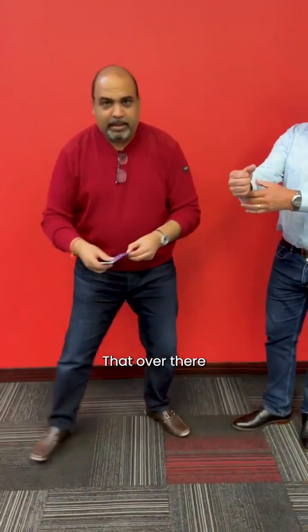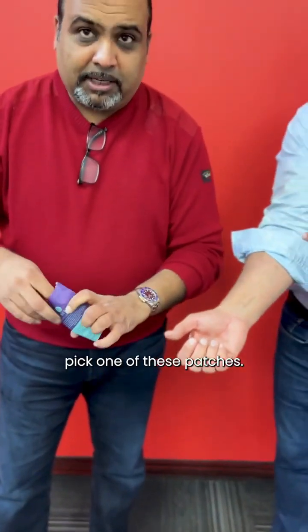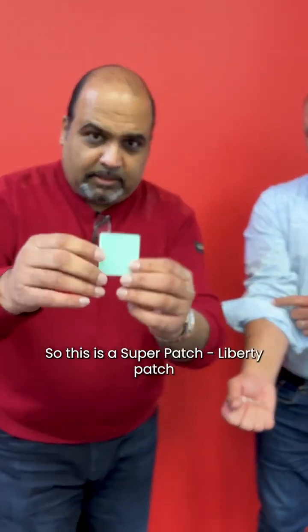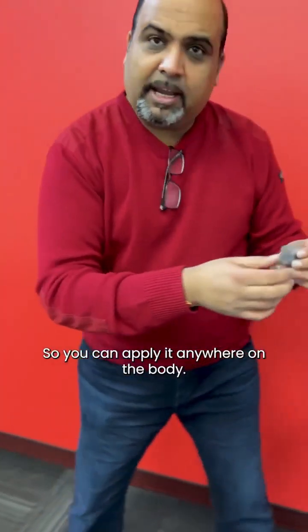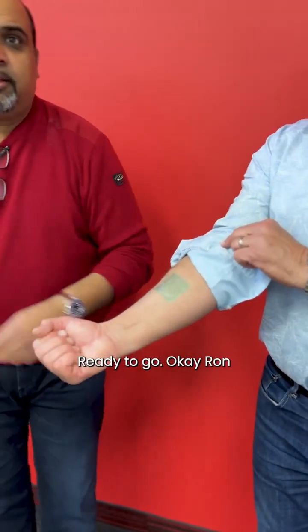Now we're going to do an after test after we apply the Liberty patch. This is a Superpatch Liberty patch — 'Move like never before.' It offers instant improvements in balance, stability, range of motion, and muscle activation. You can apply it anywhere on the body; the forearm is really easy. Ready to go.